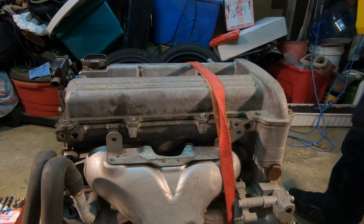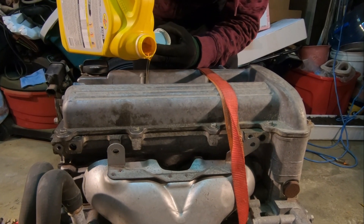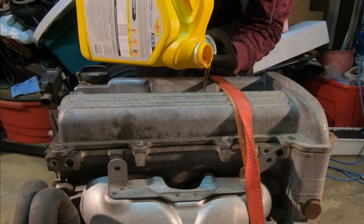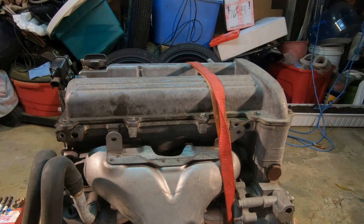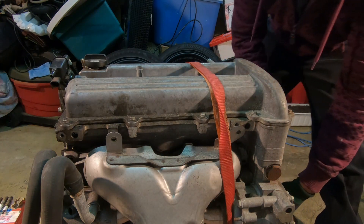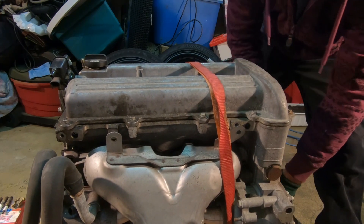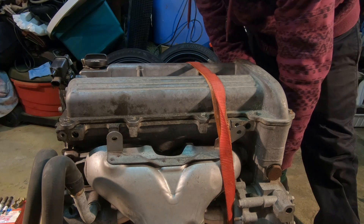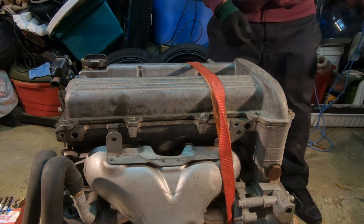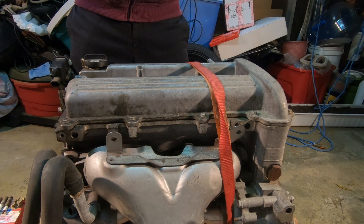Right now we're going to take some new oil and pour it into the cylinders. I'm just going to lightly turn the motor over so the oil can coat the cylinder walls and the whole piston. I'm going to take my cell phone right here and show you guys how the oil is just coating the whole piston here, which is a good thing. That's what you want.